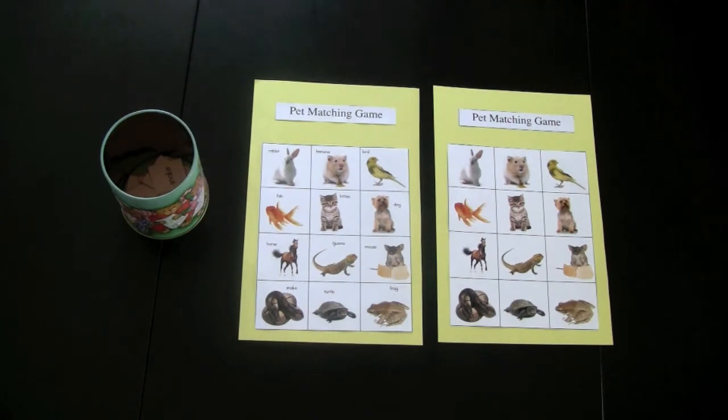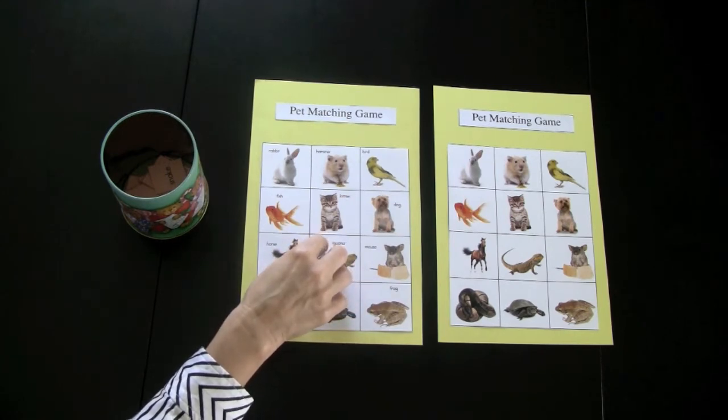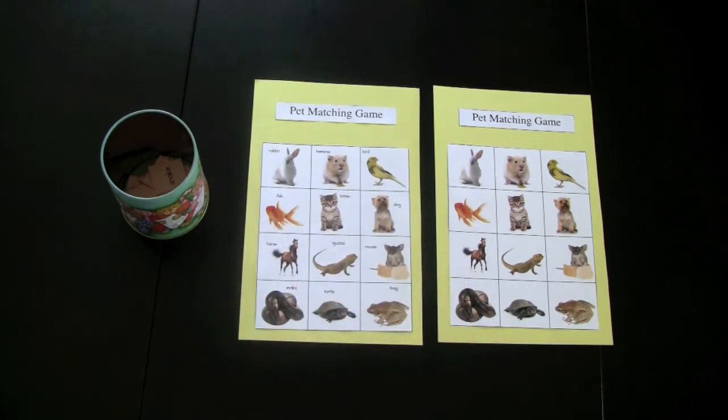This is a pet matching game. You'll notice there are two different game boards: one without the words and one with the words. If your children are quite advanced, they can use the one without the words, and then they would need a sound knowledge of their beginning sounds to use it.